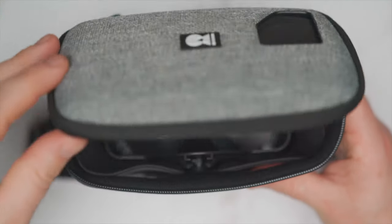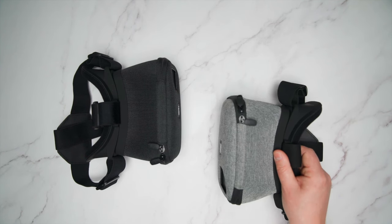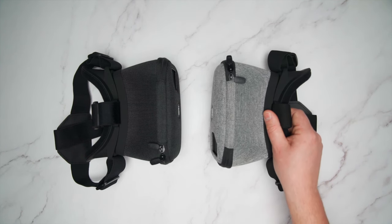I'd like to thank Drone Mask for sending this out. This is the Version 2 Drone Mask and it has three main differences compared to Version 1. It's $10 more expensive — $179 instead of $169 — but that wasn't one of the differences. The first main difference is pretty obvious: it is now grey instead of black, a fashionable grey, and I really like it.